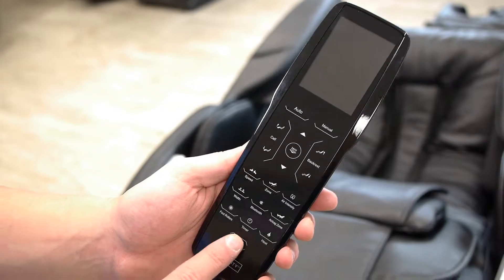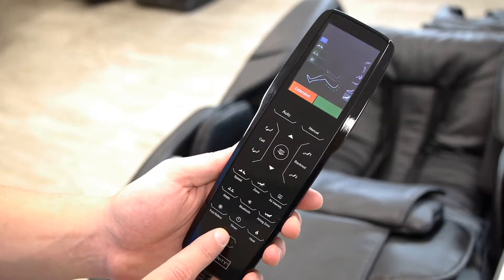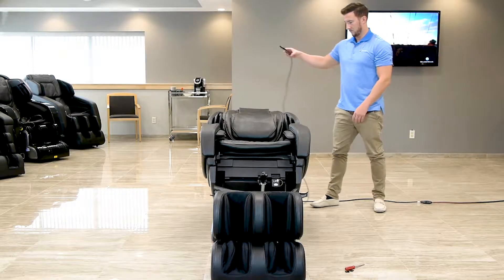Finally, press the power button on the remote once to turn the remote on, then once more to bring the chair into the upright position.